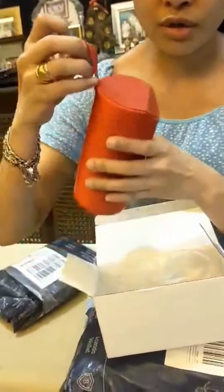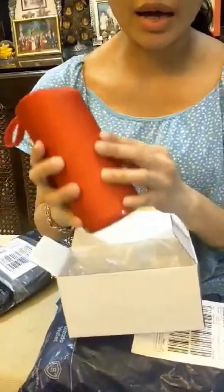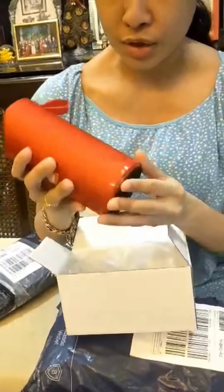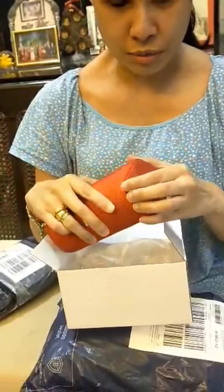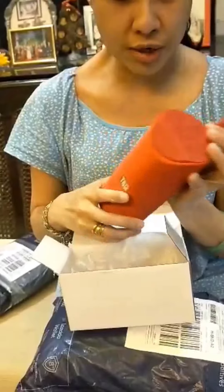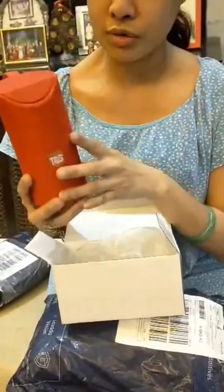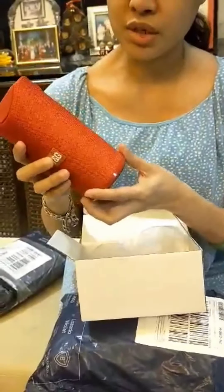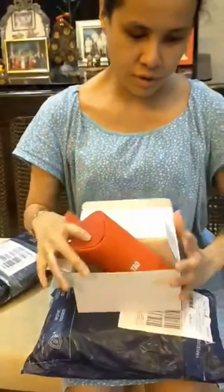There is a strap here if you want to use this rubber strap. It looks like it's easy to store — it's just like a small tumbler. Okay, so this is the first item and let's just move this aside.